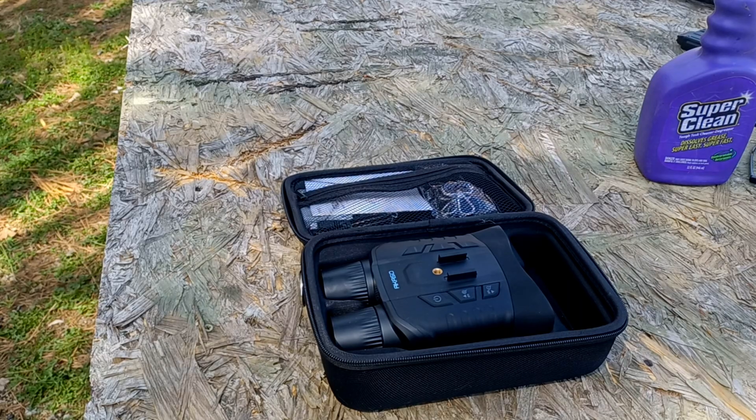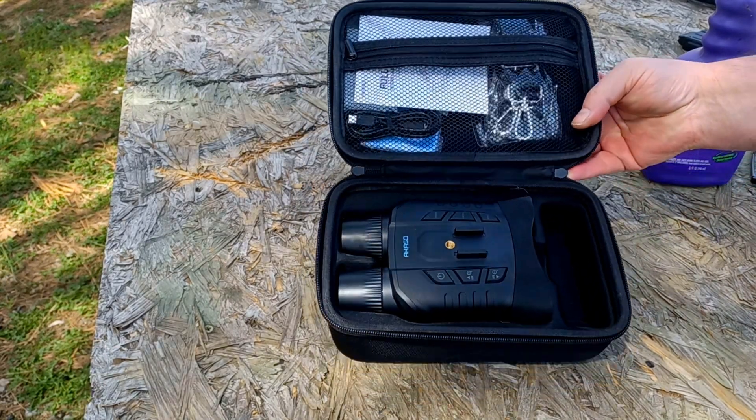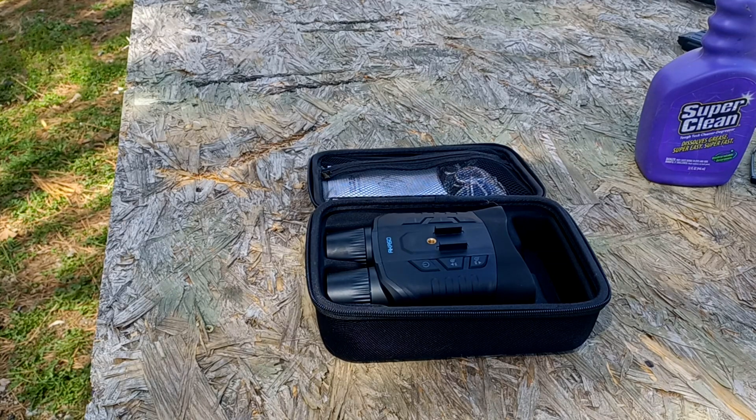Hello folks, how are y'all doing today? Today we're taking a look at this Akasu Seymour digital night vision unit. It comes with this really nice semi-hard-sided case. We'll take a look at everything that comes in this package, take a look at its performance, go through its features, and then close her all down. Okay, so let's do the unboxing.